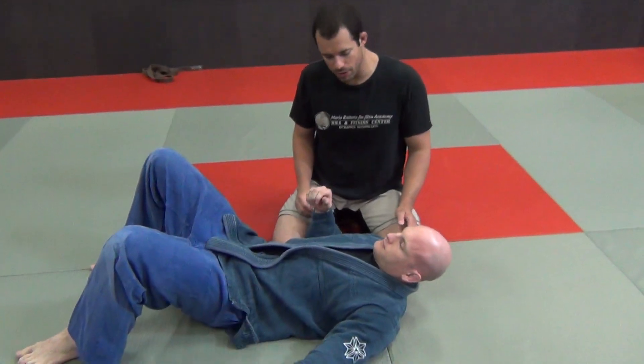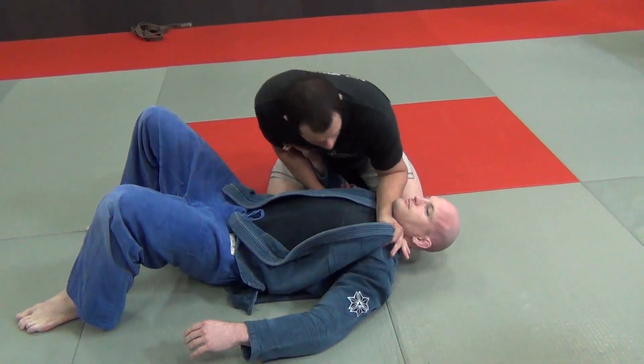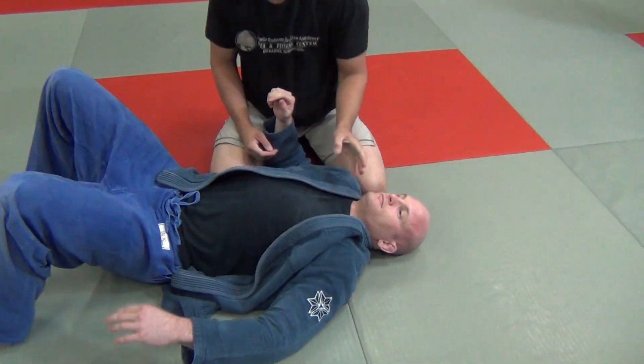Next one here, another colored choke. Instead of passing the collar on this one, we'll use the paper cutter type of motion. So this is a great choke to have.